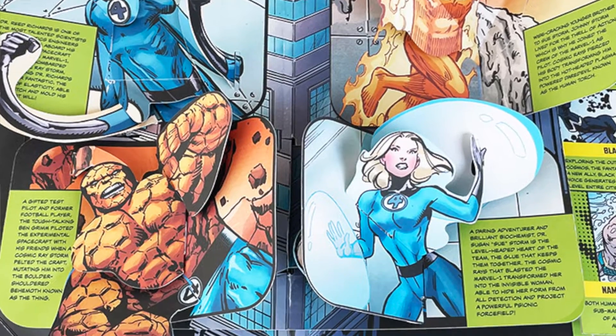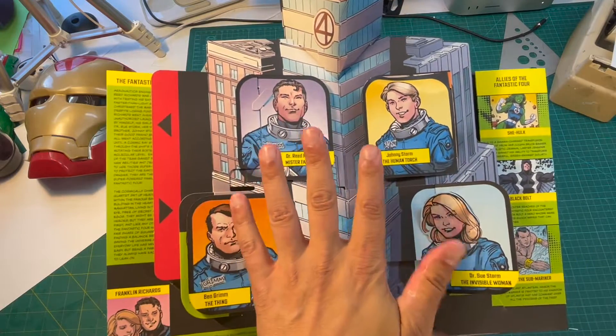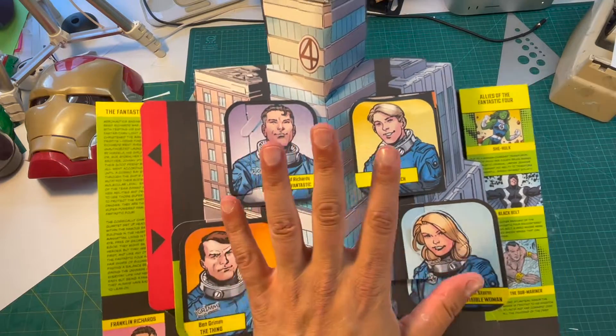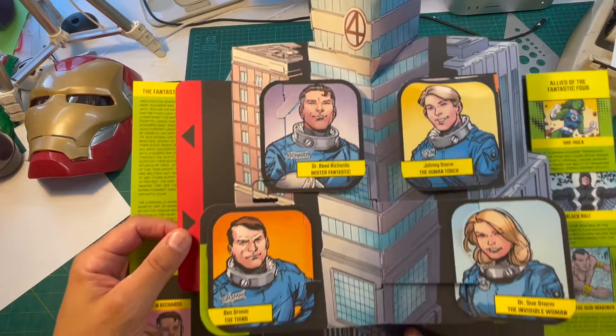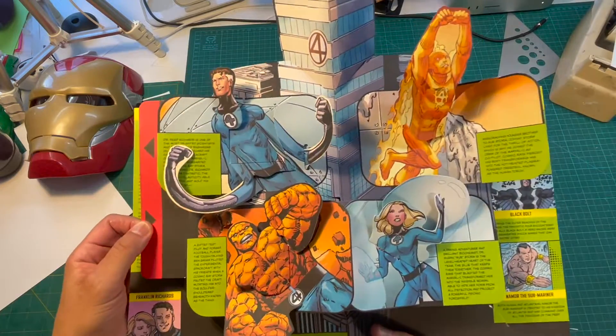A late addition to the book were the Fantastic Four. I've always loved this team because they're a family — regular people transformed into superheroes. This pop-up has a really cool pull tab on the side, and they all transform at the same time because they were all irradiated together.